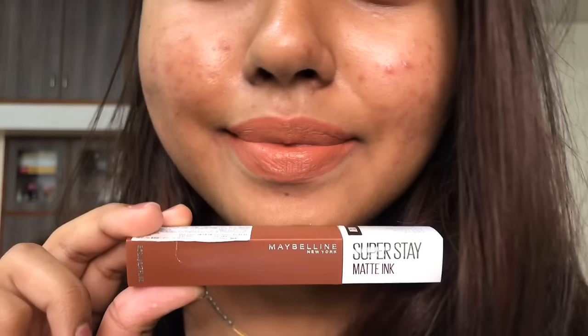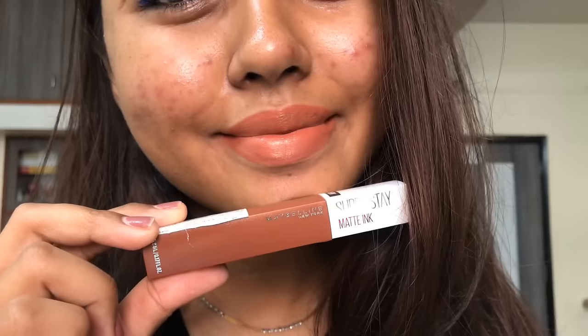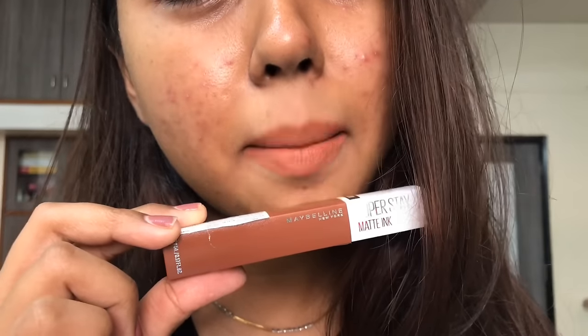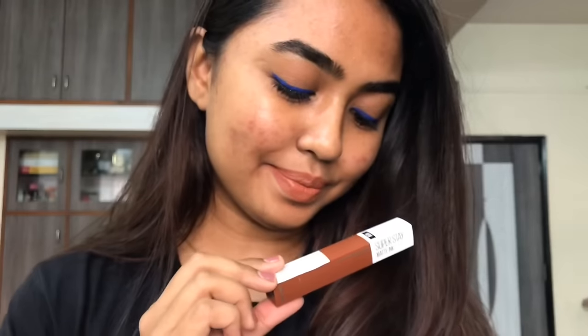I personally recommend applying just a single layer, as these are super pigmented and you don't need multiple layers even for pigmented lips. Do not layer this lipstick because the thick formula can get even stickier and heavier on the lips.